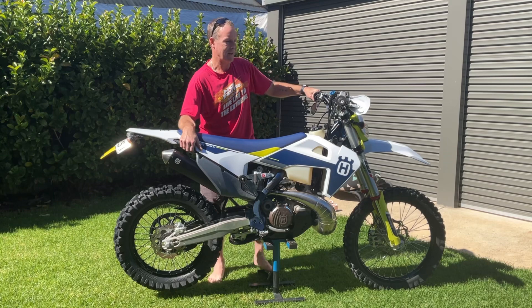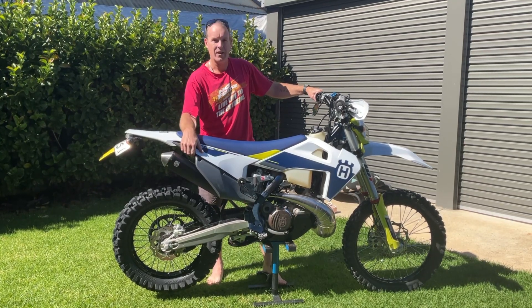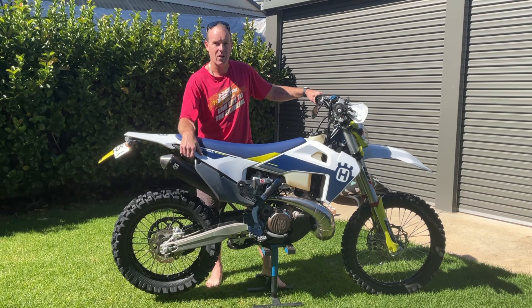Overall, extremely pleased with the bike. It does everything that I need. Just over 100 kilos, so nice and light and agile.